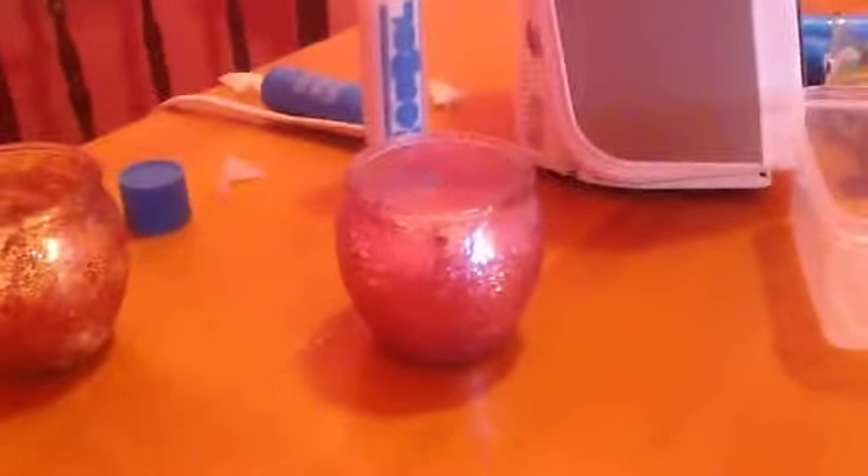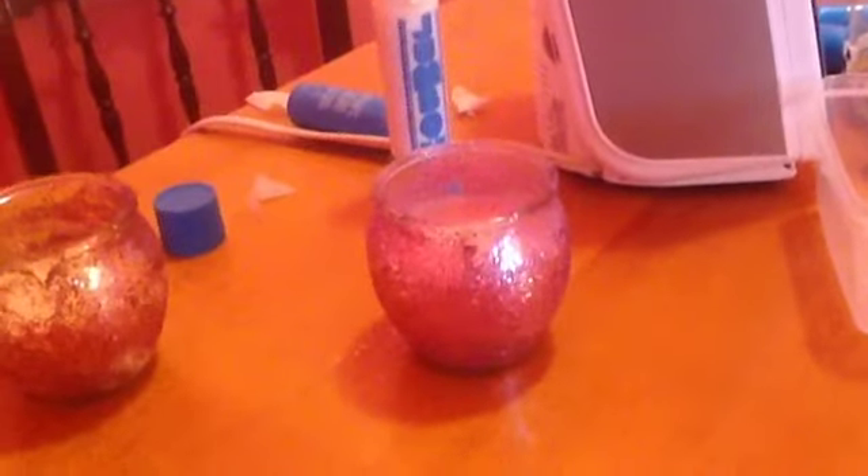Here is my glitter candle that I'm going to make for today, but instead of using a candle inside of it, I'm going to put like beads and then stick some accessories in there — something that you would like.